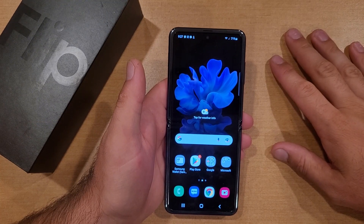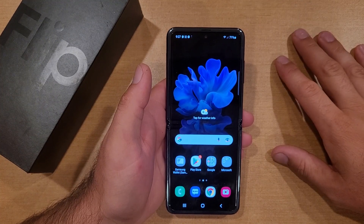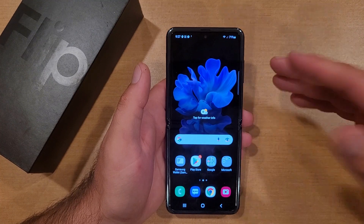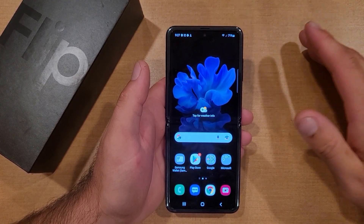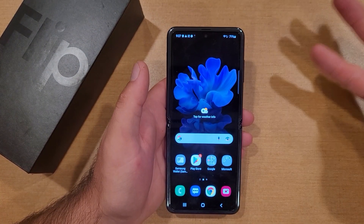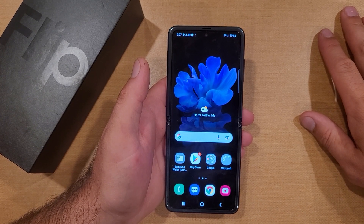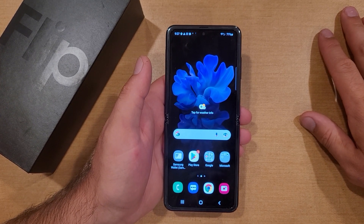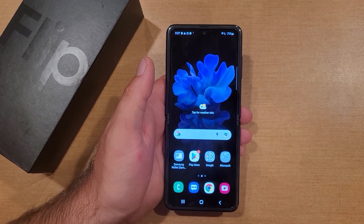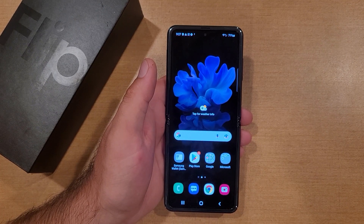So there you guys have it — that is my tutorial video on how to do a factory reset, pretty much clearing all information off of your Samsung Galaxy Flip. If you're looking to sell it, get rid of it, trade it in, whatever the case may be, this is the way to do it. I hope you found this video helpful. If you did, be sure to give this video a thumbs up, pass it on to anybody who might need it, and check out the playlist in the description for more helpful tips and tricks on the Samsung Galaxy Flip. Thanks for watching, have a good day.